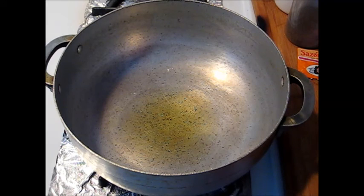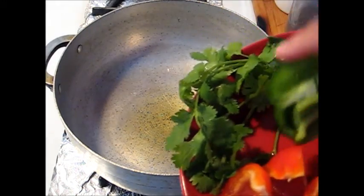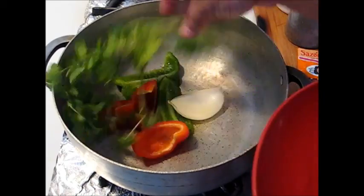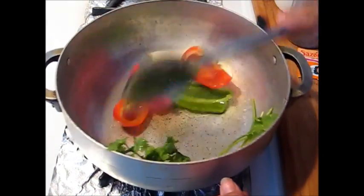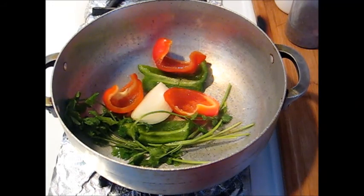I'm just going along with the flow — I'm teaching you while I'm cooking, so it's not like I have everything prepped. This is the real deal. I already opened up the beans. First I want to add the peppers.